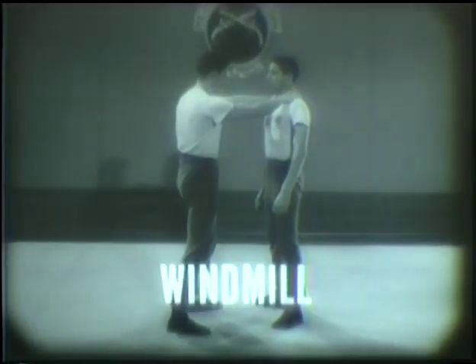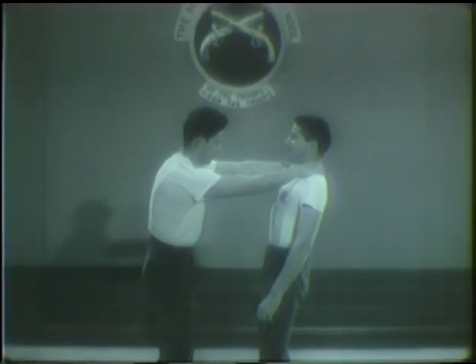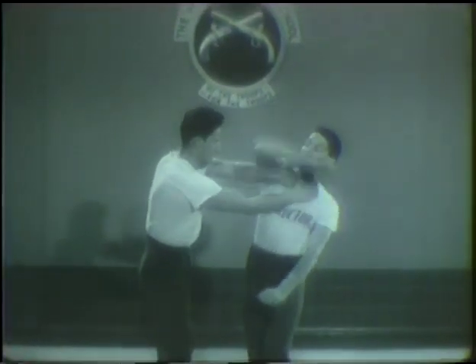First, the windmill defense. In the windmill, you pivot at the waist and at the same time bring your arm over your head. This is effective in either direction — your shoulder breaks his hold. Follow immediately with an elbow smash to the face or a judo blow. The windmill is just two simple movements.